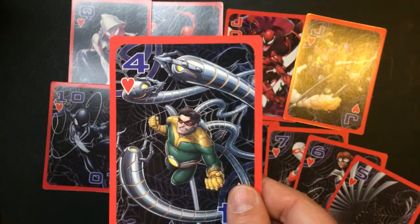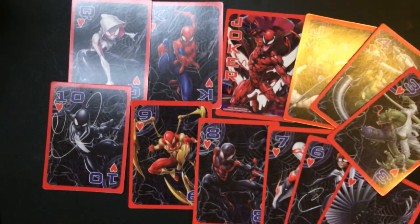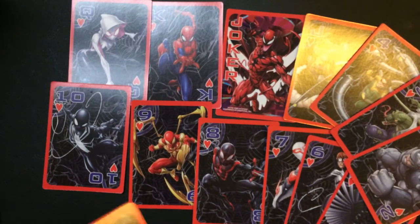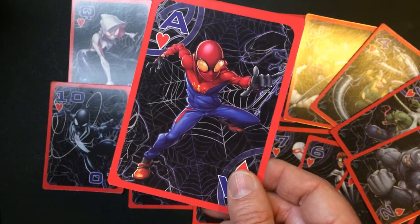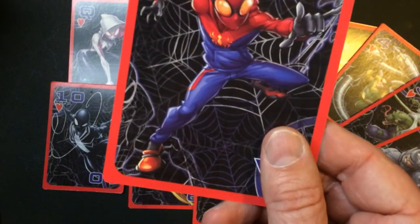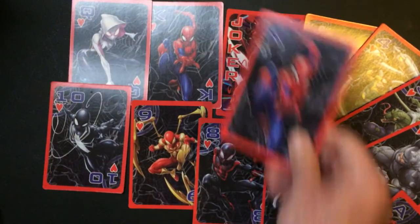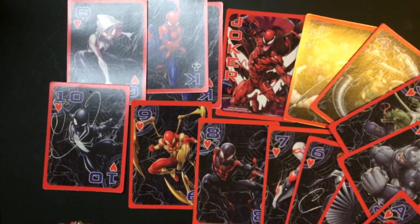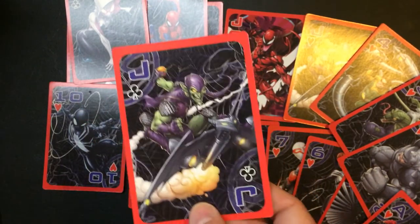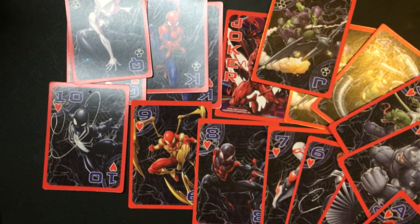Vulture, Doc Ock, the Lizard. I need to go probably buy another one of these — this is really good. Rhino, art on every card. Oh, that's Scarlet — no, that's not Scarlet. Right here, Spider-Man again. That's very cool. Look at the rest, see if you missed anybody.